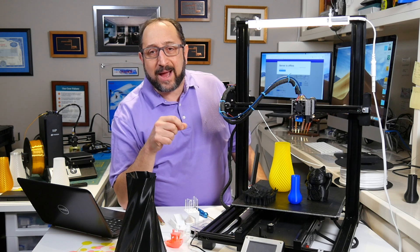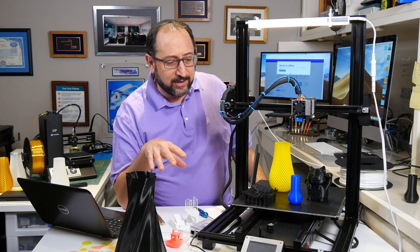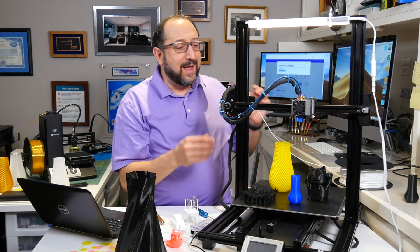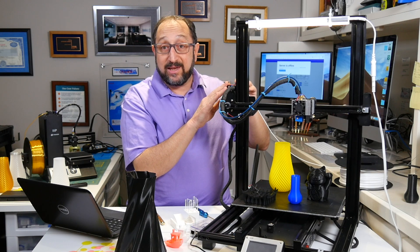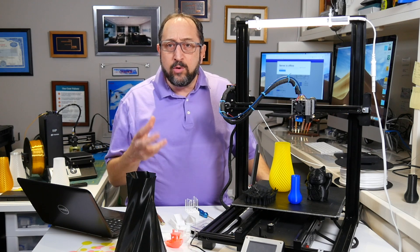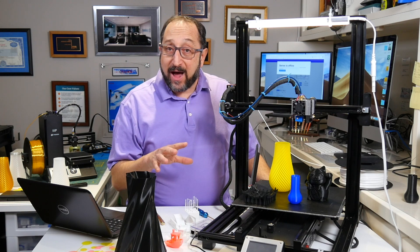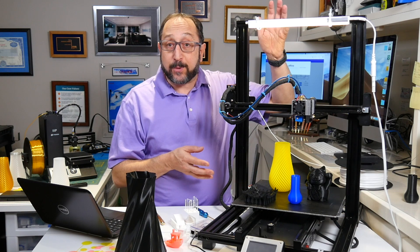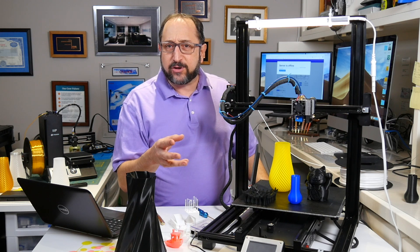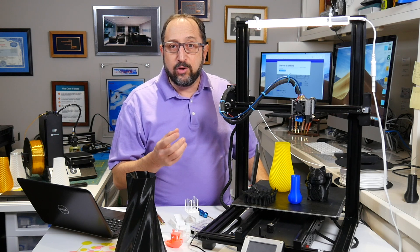Finally, at least in my case, it required a lot of tinkering to get started. The assembly is very easy, but I did want to adjust the belts, I replaced the extruder, and I had to create my own profile. So if you're new to 3D printing, this is not the printer for you. If, however, you're looking for a large print area and don't mind a little tinkering, there are some very unique and interesting features that make it a good additional printer.